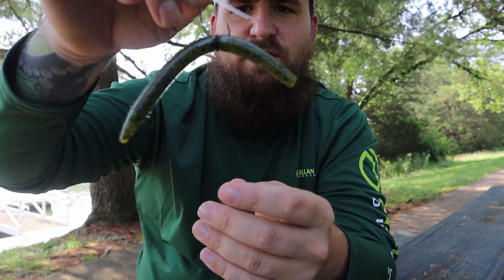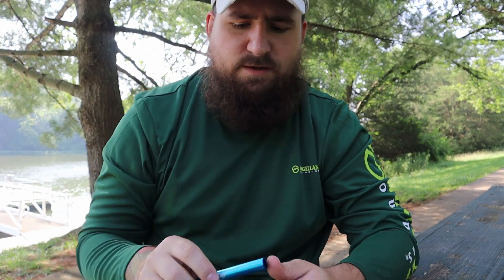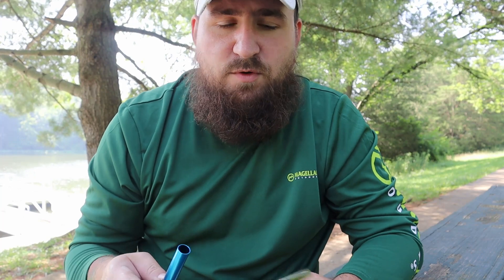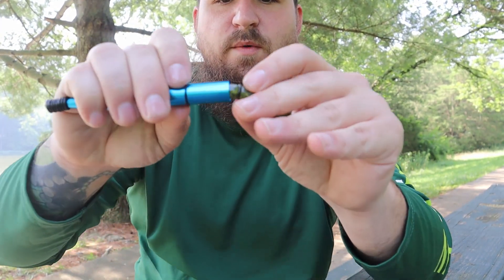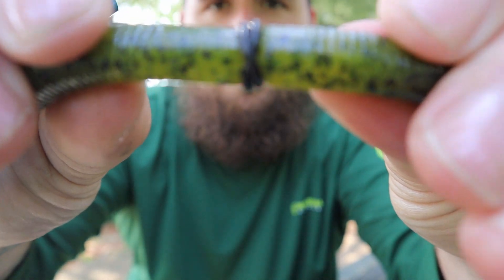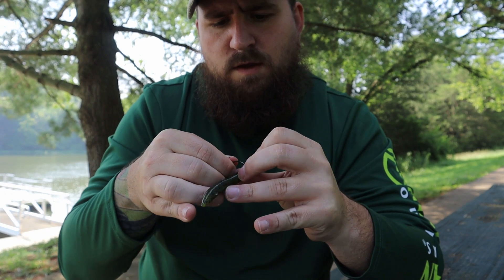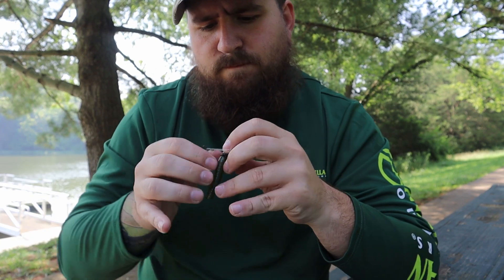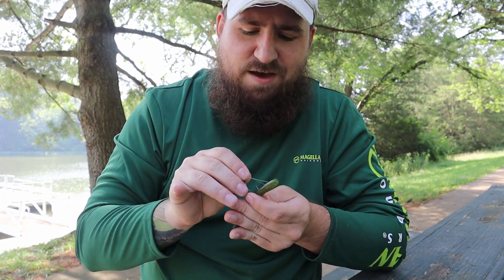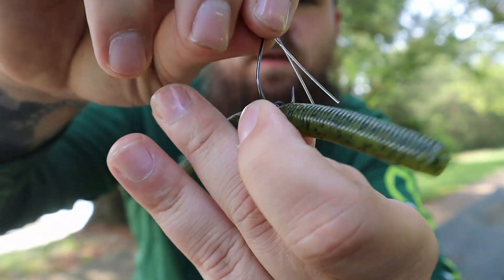What I personally like to do — I've realized that whenever a fish goes to bite it, they'll slip on it. I personally like to double up on the rubber band. Not just double up for a little more strength — I like to double it up so I can make it look like an X. You go through one side, then the other side, and that way it's X'd out.